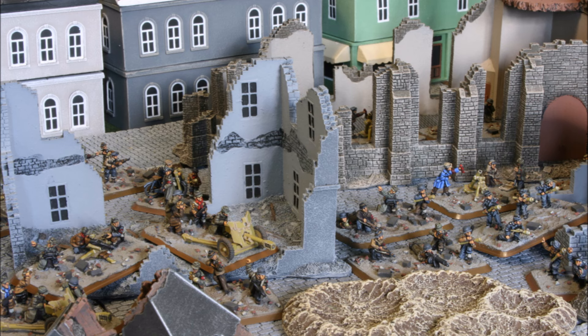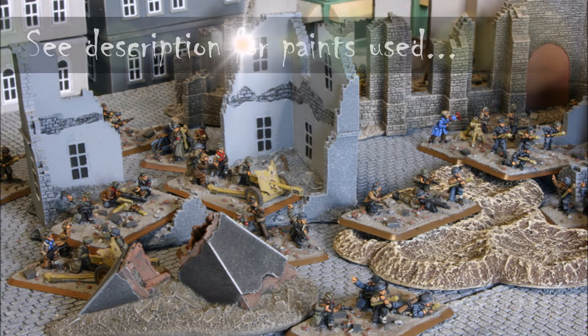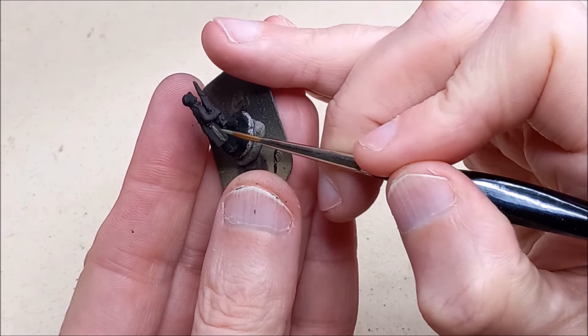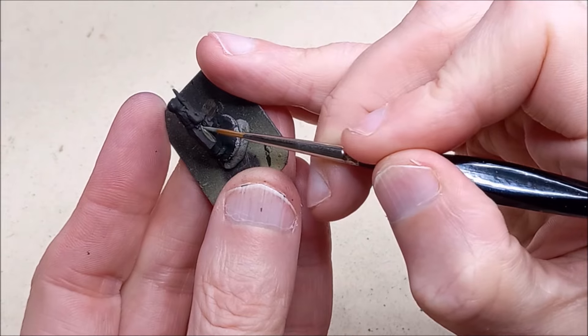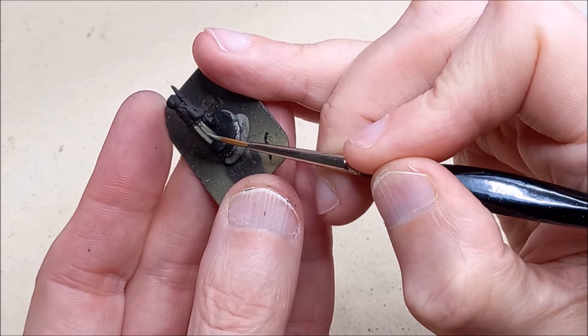Welcome back to the channel folks and to another painting guide. Something a bit different from our usual field grey or camo that we're painting for our Germans - we're going to be doing some Volkssturm here, some Berlin local militia. I'm going to be painting these following my normal layering approach, which means I have to give a shade colour as a starting point.